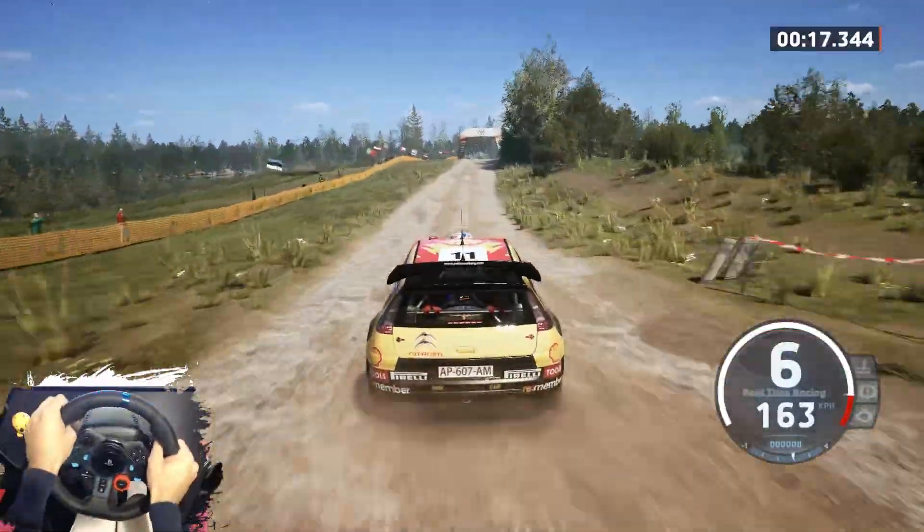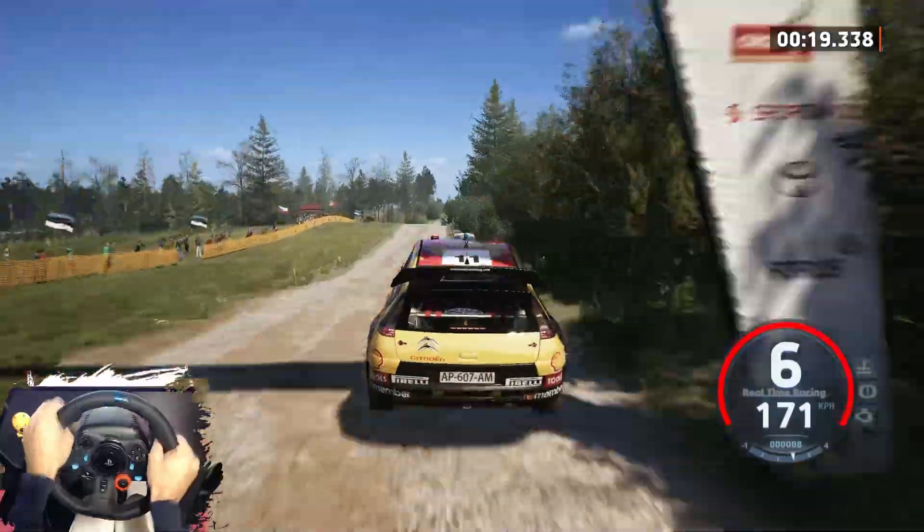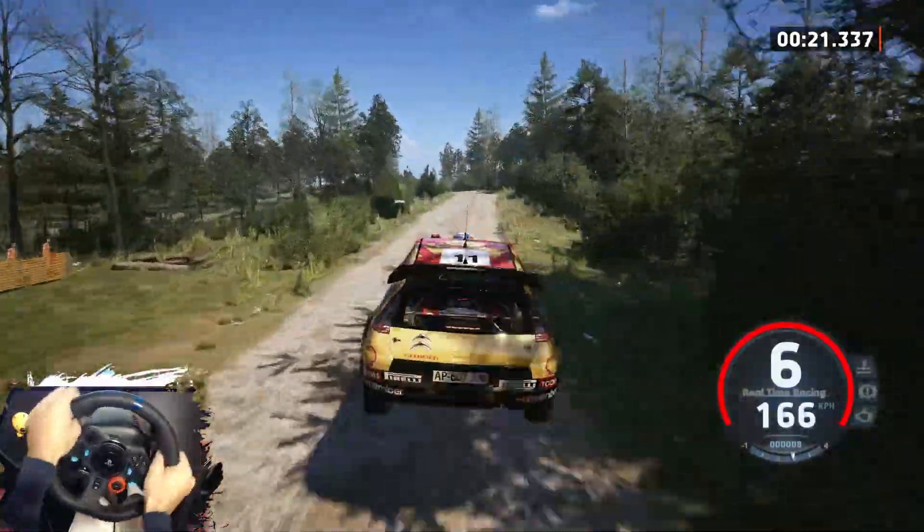Jump, 40. Right to the jump, 60. 5 left, keep in, 60. Left of the jump.